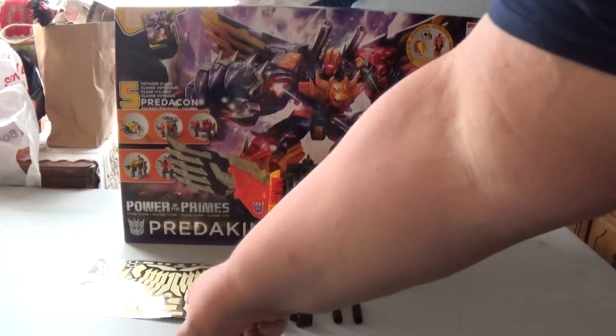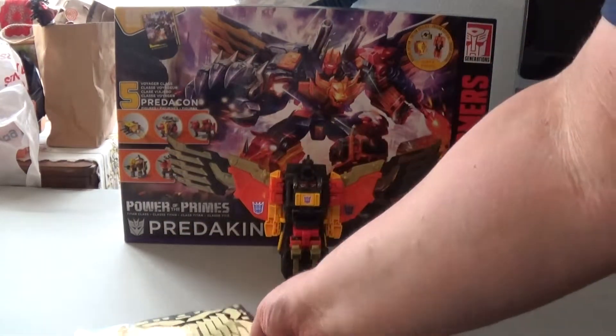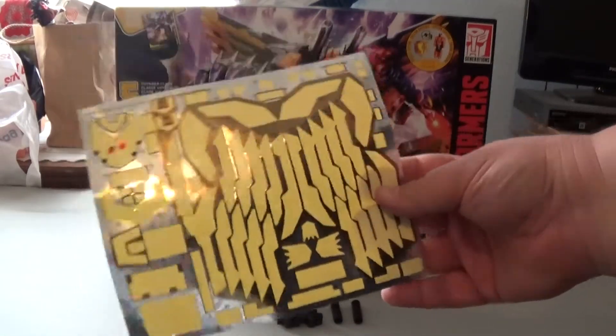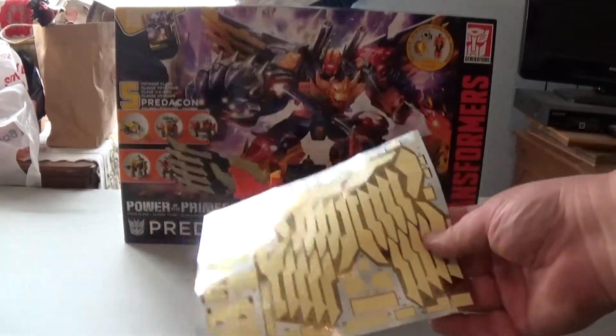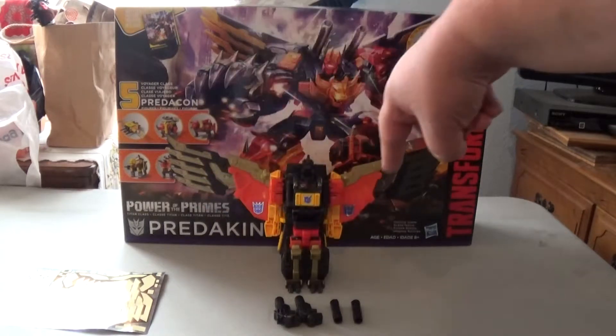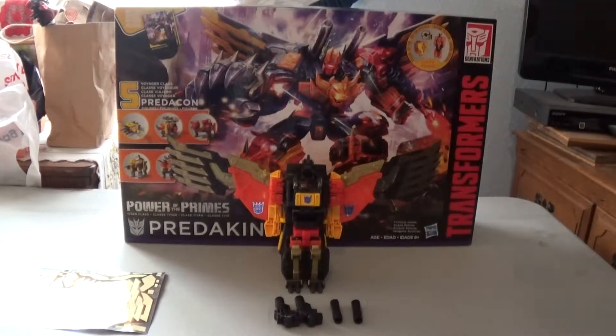To get things started, I just recently discovered the decal sheet inside the instructions. There's a total of 87 stickers, most of them going on him, especially with all the gold on both sides of the wings for the feathers.